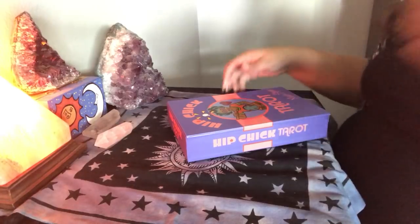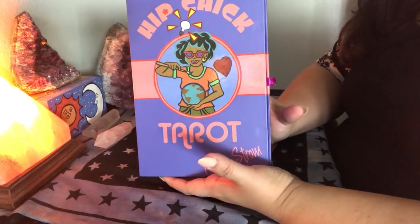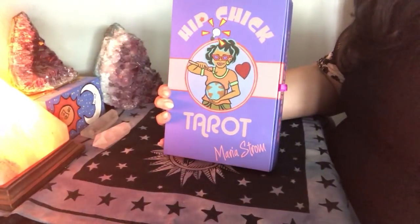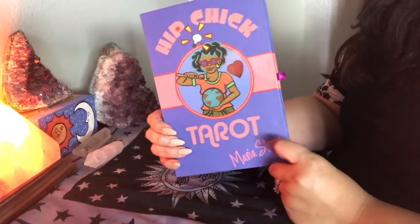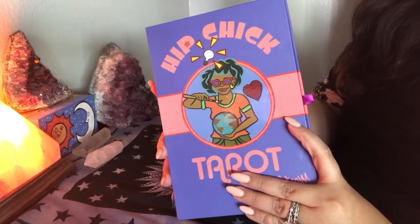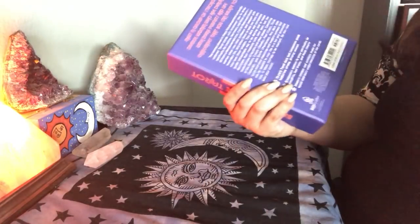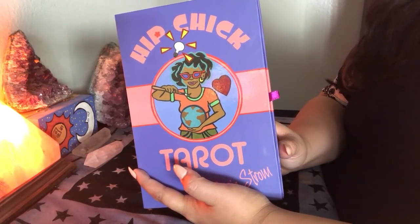Hip Chick Tarot is a deck full of gorgeous diverse women. It is beautiful — it's simple. It is perfect for beginners. It's perfect for readers who have been reading forever. It's perfect for everybody, but it is a really cool deck because it's full of diversity. There are different shapes and sizes, different nationalities. It is an amazing deck full of diversity and it's women — just the power of women. When I opened the box I was really surprised with how gorgeous the packaging is.